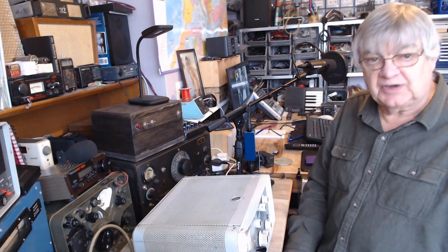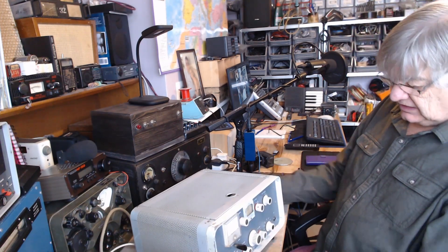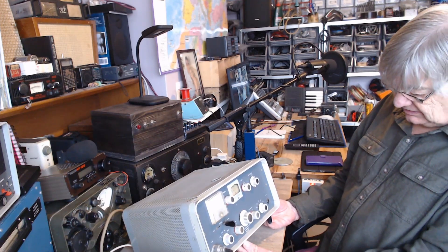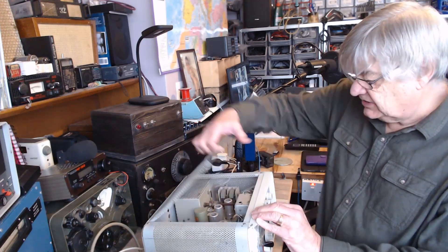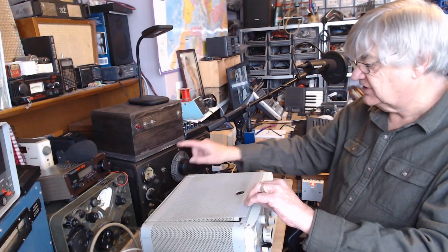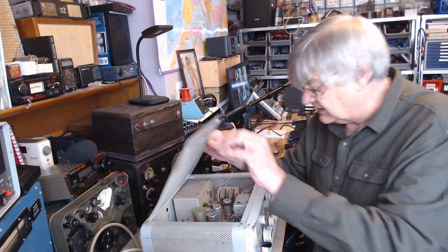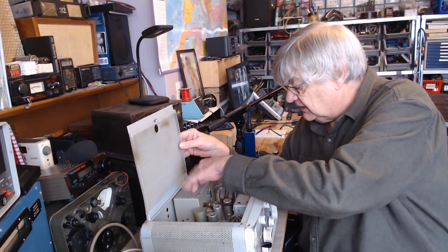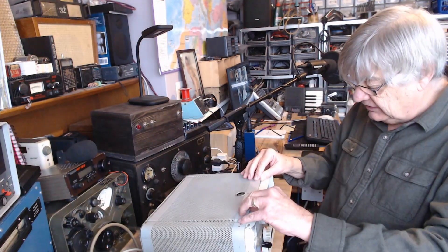Hi, I'm Ray G4NSJ, and this is the KW Electronics KW Vespa transmitter, which is rather nice. It's not mine. I like the idea of the lift-up lid — the HRO receiver has a lift-up lid, as does the CR100 receiver. Nice to be able to get to things, although you can't get to the PA valve that's in there — you've got to take the cabinet off and then the screen to get to that.